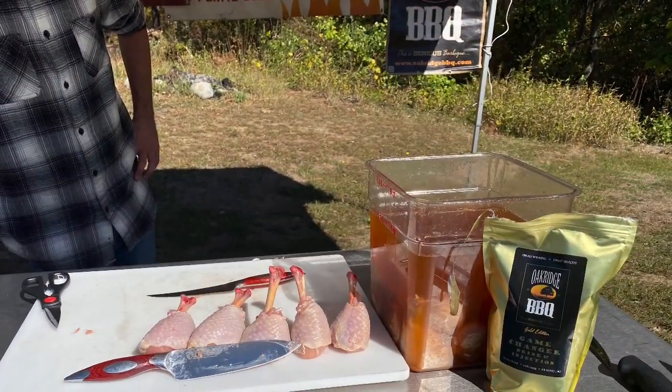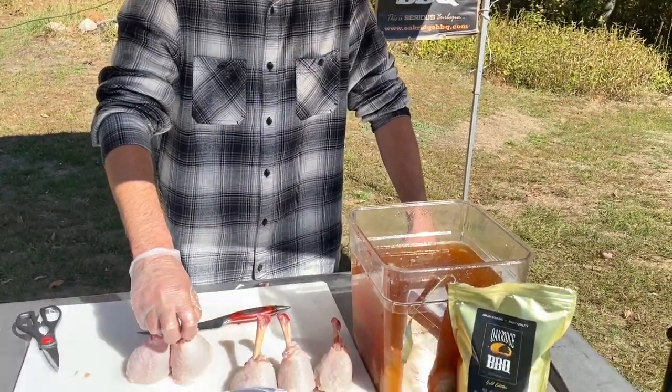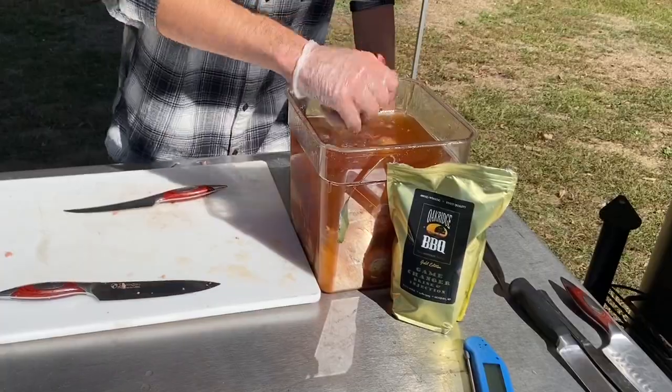In this step we're using Oak Ridge Game Changer Brine. It is one cup to four quarts of water, which is the ratio we use and we use it very often. Then we're marinating it for four hours and putting it in the refrigerator for those four hours.